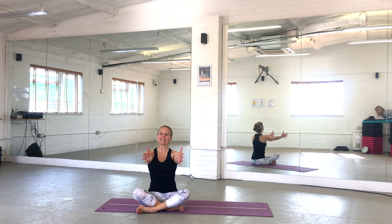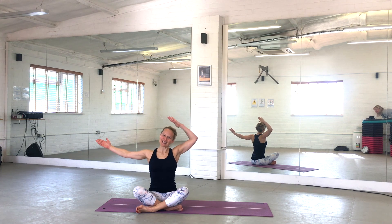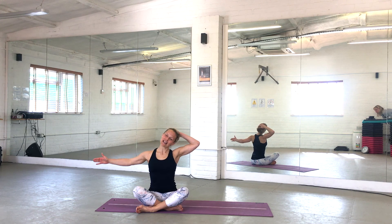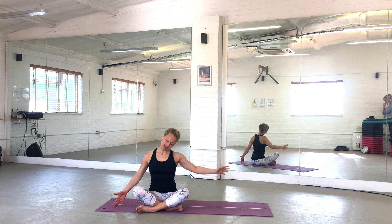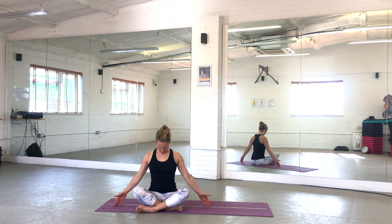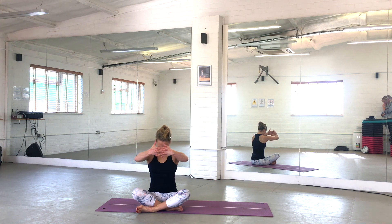Come back to the centre, interlock your fingers, round through your upper back, and tuck your chin onto your chest. Take a deep breath in here, and as you exhale, open the arms out wide. Bring your right ear to your right shoulder, then lower that left arm to get that nice opening from the earlobe all the way down to the top of the shoulder. Hold there and allow your chin to tuck in slightly. Release the right hand and touch your chin to the centre of your chest. Interlock your fingers, round through your back, reach forward, take a deep breath in, and exhale to open out wide.